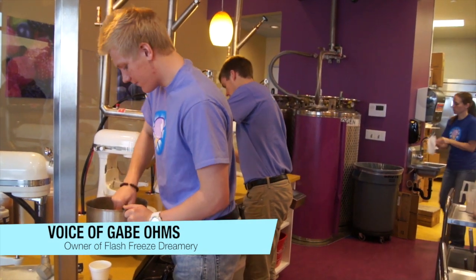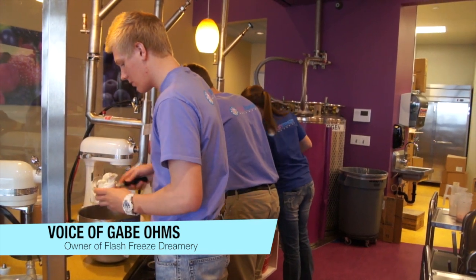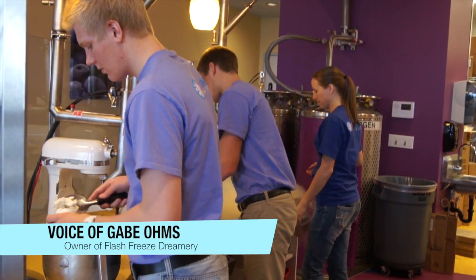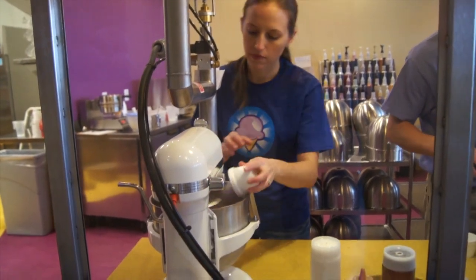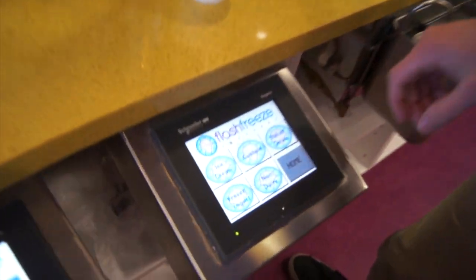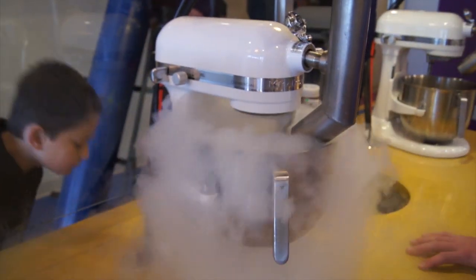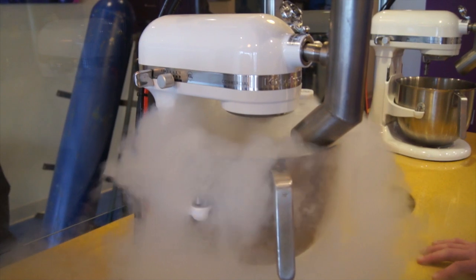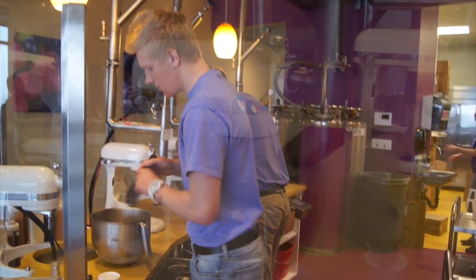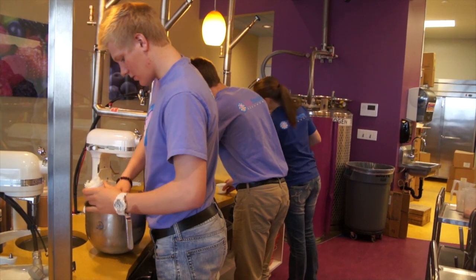Our concept is liquid nitrogen ice cream, and what that means is that the creamy, unflavored part of the ice cream is put into a mixer and then we put in liquid nitrogen, which is negative 320 degrees — super cold — and it's put into the bowl and mixed.